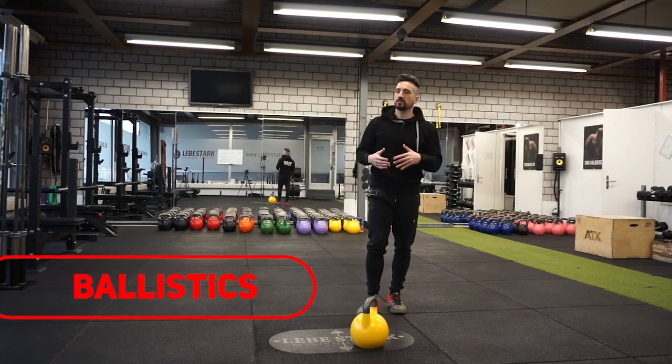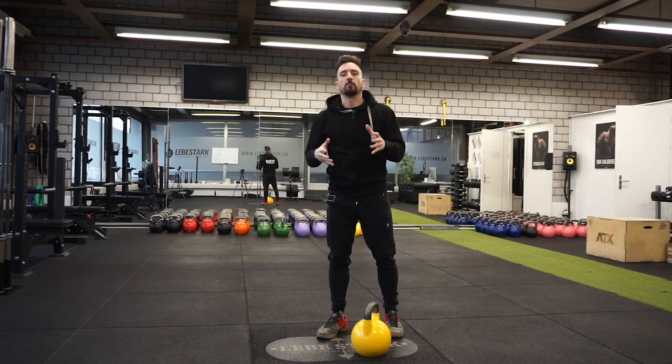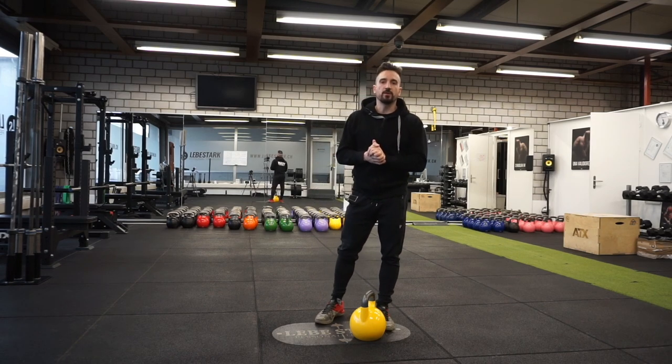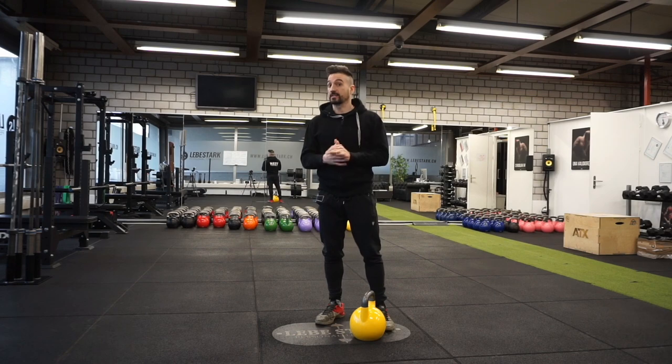These last three exercises are ballistics. Ballistics are the USB of the kettlebell because we can profit from the great benefits of momentum. Momentum, however, is a highly unpredictable element that requires a lot of skill to master.